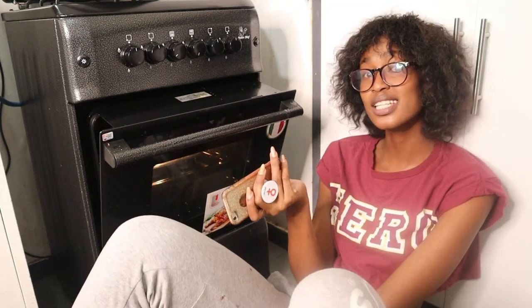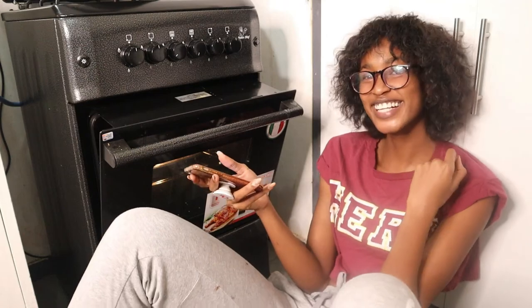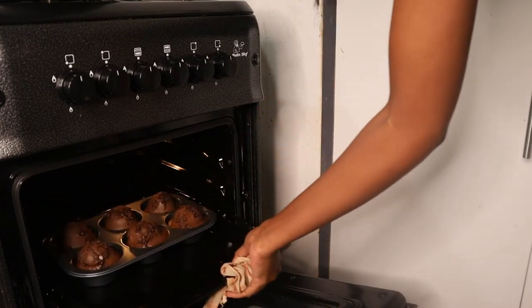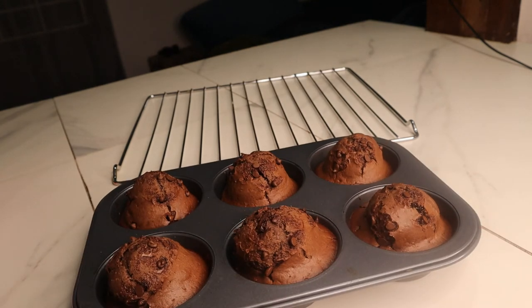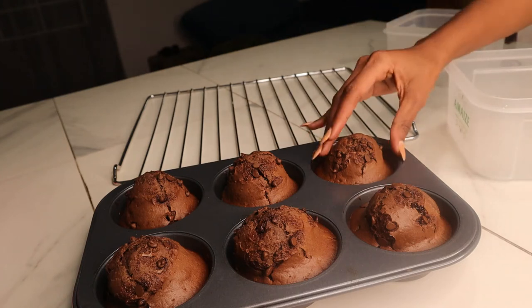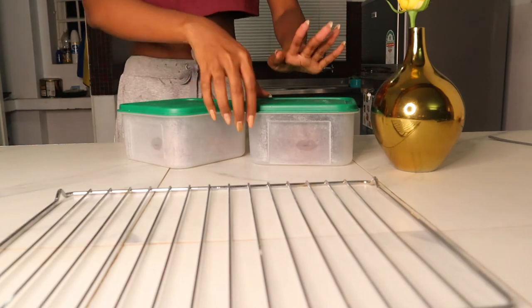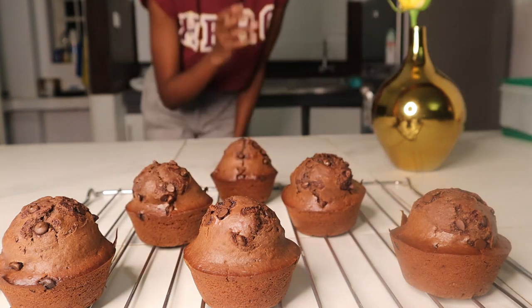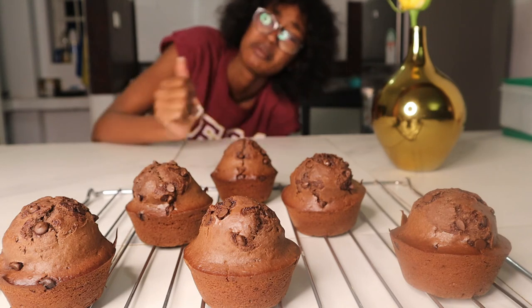I'm literally just going to chill here and admire them while they bake. 20 minutes later — my friend just told me that as soon as you remove them from the oven, you put them in a tin to trap moisture. So let me do that and then I'll show you the final result. I am back after about 20 minutes — I am so excited, I am excited, I am sleepy! Y'all, can you just look at this? Let me bring you guys in closer!